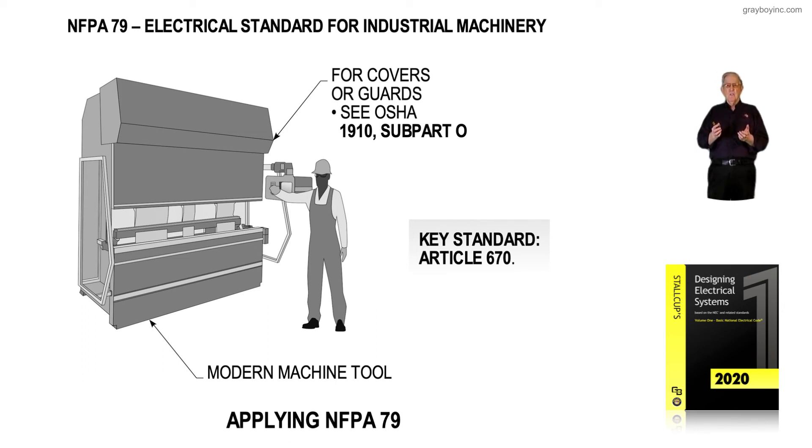Figure 1-20 brings to the attention of the electrician that NFPA 79 deals with the industrial machinery itself, while Article 670 of the NEC deals with the means to provide power and the components needed to supply power to the terminals of the industrial machinery — including the disconnecting means and so forth.